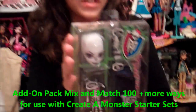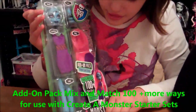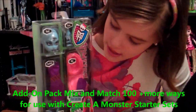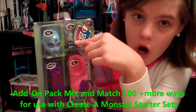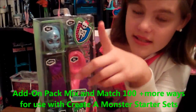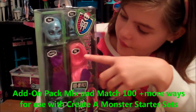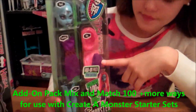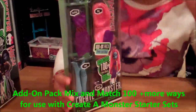This is one of my favorites. Next we have the add-on pack three-eyed ghoul. It's pretty cool. It comes with the head, the arms, the hands, the fashion or the clothes, the outfit, the wig, and her hat, legs, and the shoes.